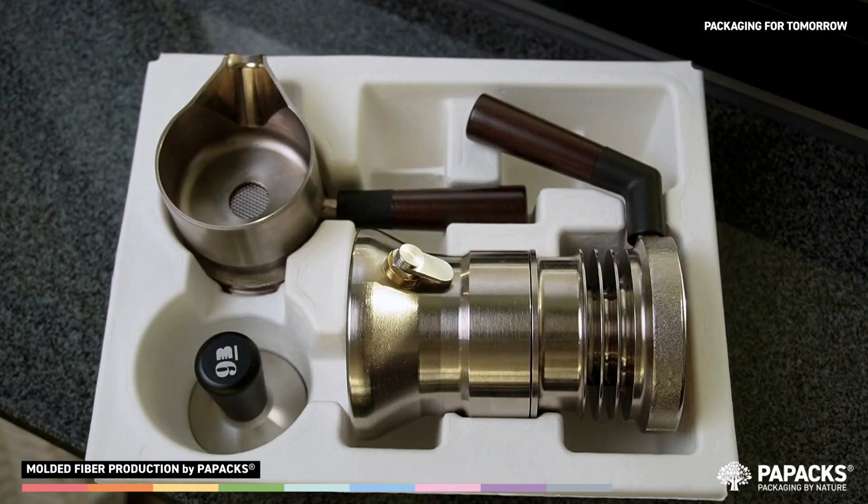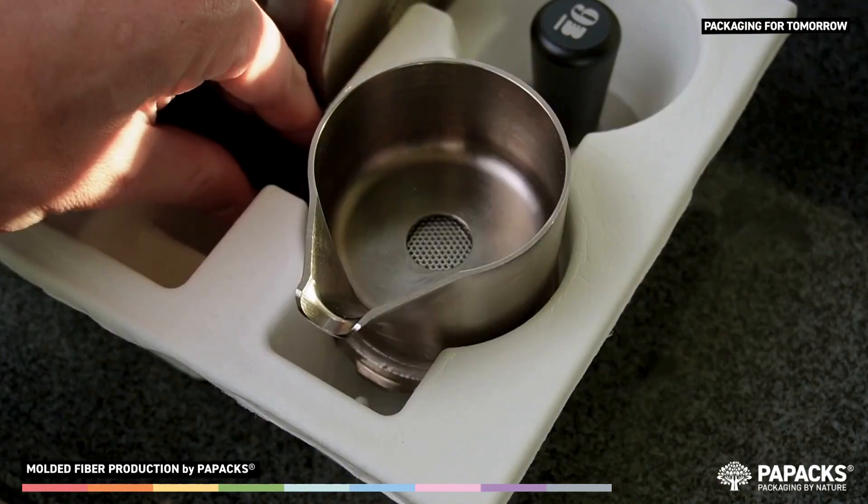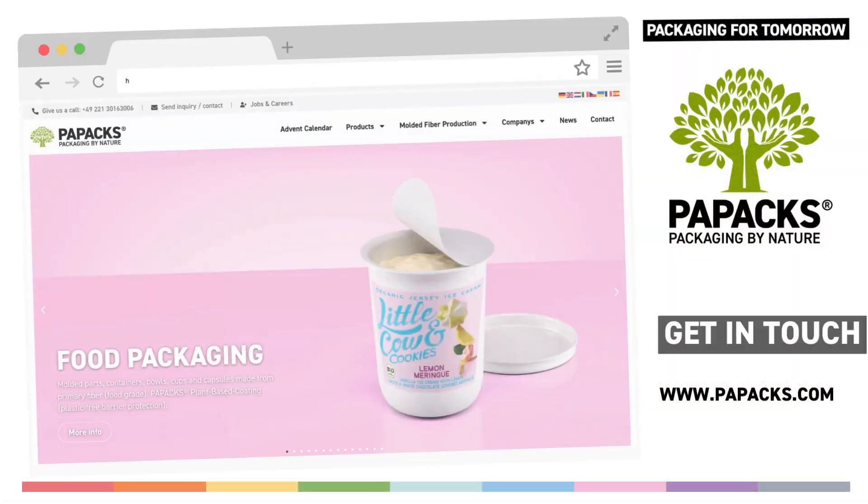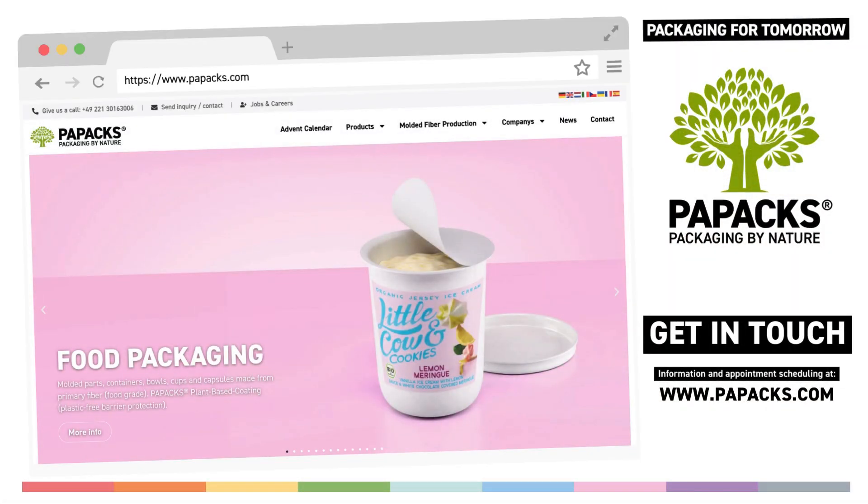My name is Tassin Daag and I am the founder and CEO of PayPax. Thank you very much for your interest and get in touch with us for a free advice, because your company also deserves fantastic and sustainable packaging solutions.